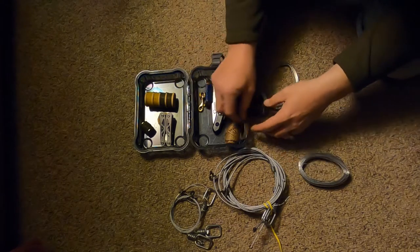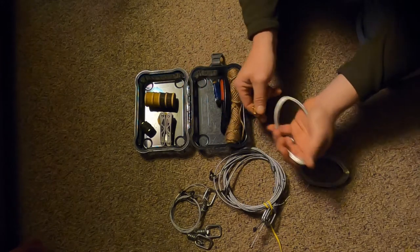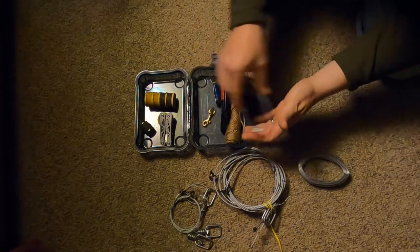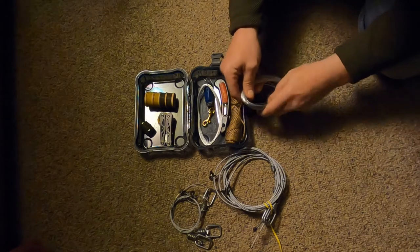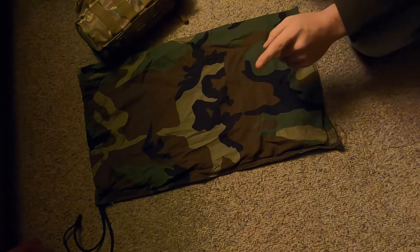I've got a little brass ring in there too. That'll help clip whatever I trap — or hopefully trap — just clip it on your bag when you're walking out, so you don't have to get yourself messy carrying it out. And that's my little snare kit, guys.